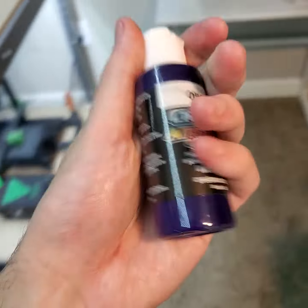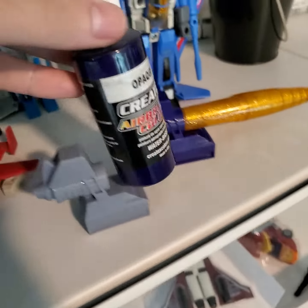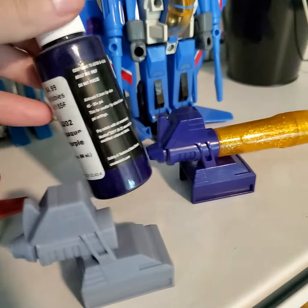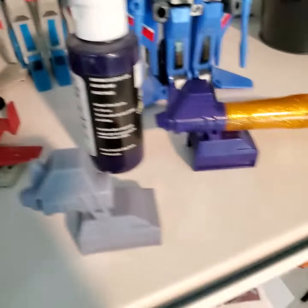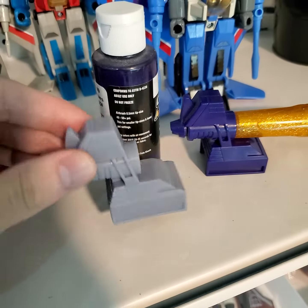There he is. You think that'll look pretty close? I think it'll look pretty close. Alright, see you in the next one.